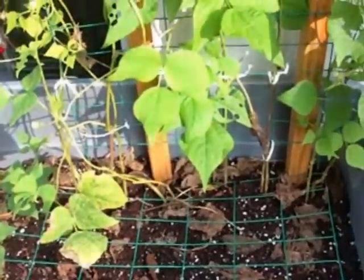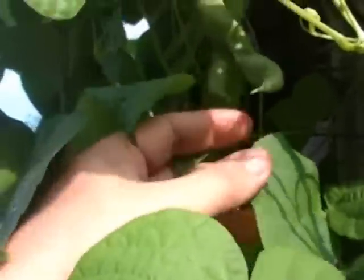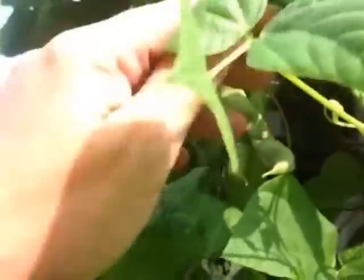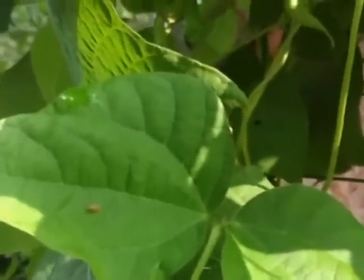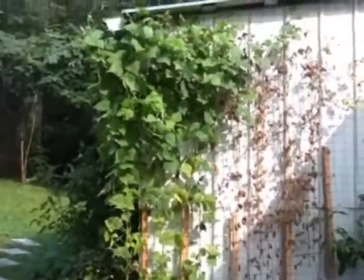Our Kentucky Wonder snap beans are still hanging in there, and we have lots of beans on them. There are lots of beans on our Kentucky Wonder bean — they need to be harvested today. Here's an overall back view of the Kentucky Wonder bean on the side of the house — you can see how high it's gotten.